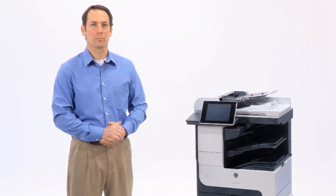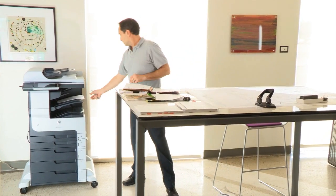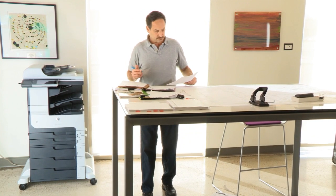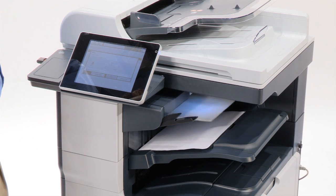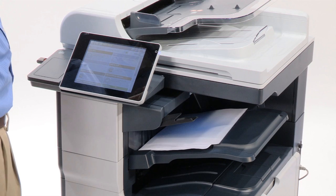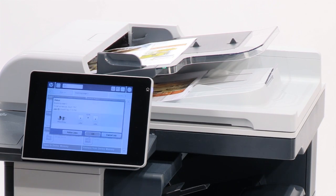Looking for a workgroup multifunction product, or MFP, that prints on a range of paper sizes up to A3 or 11 by 17 inches? We offer high performance, reliable MFPs in both mono and color. These affordable devices include printing, copying, scanning, digital sending, and even faxing on some models.